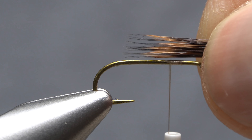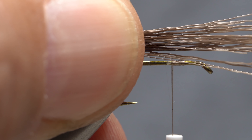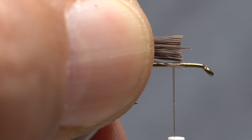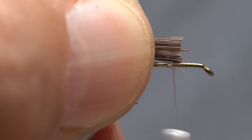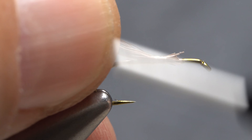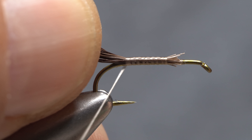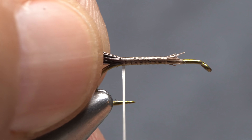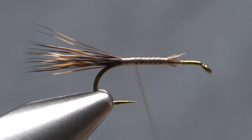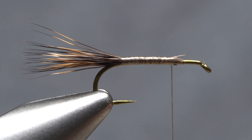Measure to form a tail a hook shank in length and transfer that measurement rearward to the start of the bend. Snip off the excess butt ends at the location of your tying thread, then give your bobbin a counterclockwise spin so the first wrap of tying thread will jump slightly rearward and catch those very butt ends. Continue taking wraps down the hook shank, pulling the deer hair up and toward you as you go. This will ensure it lands on top of the hook shank as opposed to being pushed down the sides. Bind the hair down all the way to the start of the hook bend — it should flare a little bit but not excessively. Relocate your tying thread forward up the hook shank to just shy of the initial tie-in point.